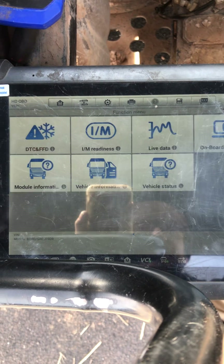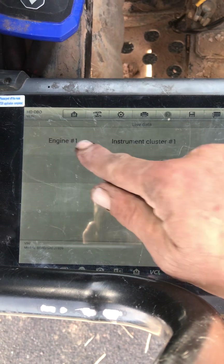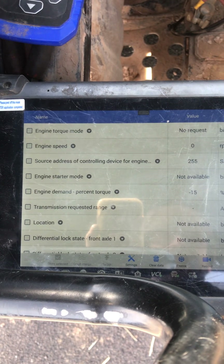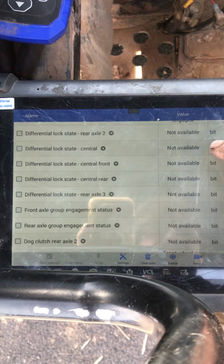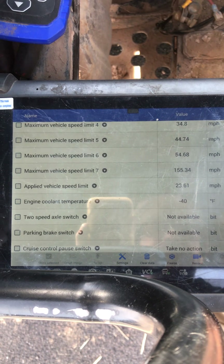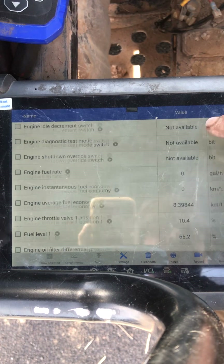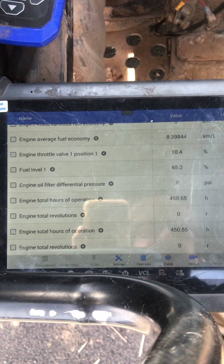I'm going to exit out of here and check my data stream — particularly for those trouble codes. I'll go into Engine 1 and see what it gives me for data PIDs or data parameters. You can see what I've got. Engine coolant temp is reading negative 40 right now, so I should be able to troubleshoot a wiring problem there. If I scroll down to throttle position, I'm at 10.4%, and this unit has 450 hours on it.